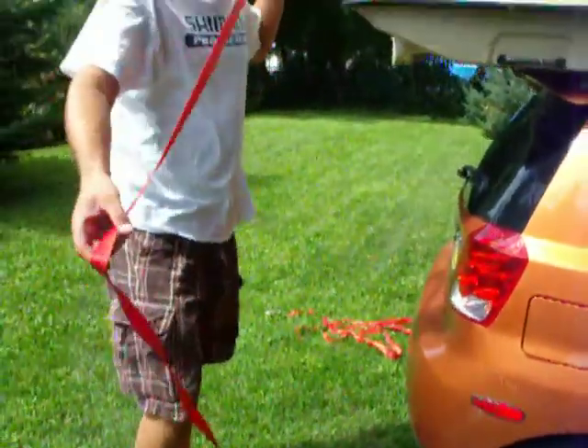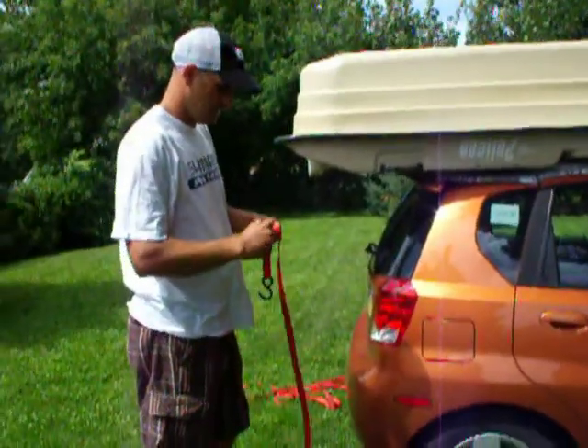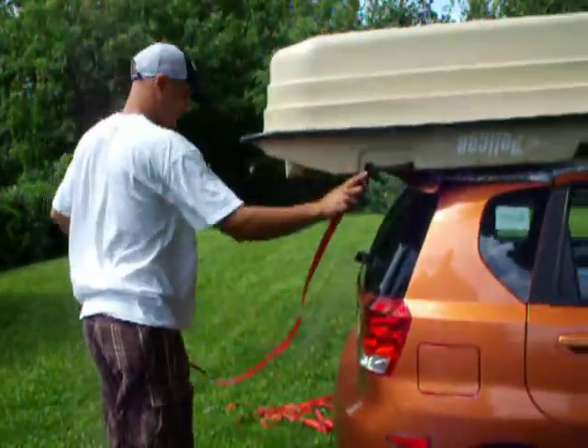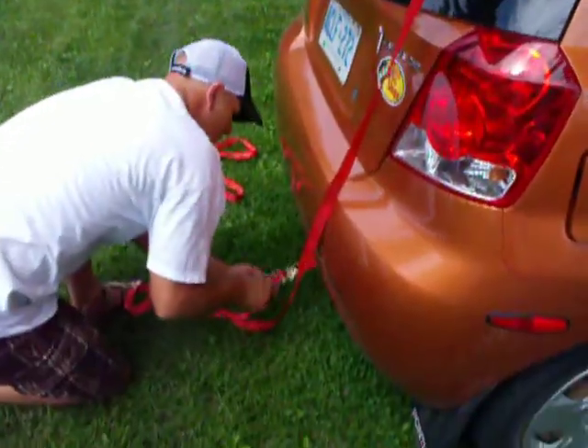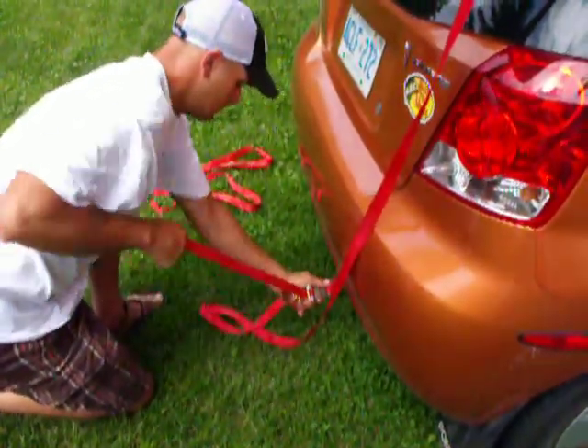The only proper way to strap these to the roof is with the ratchet straps. There we go, got it.